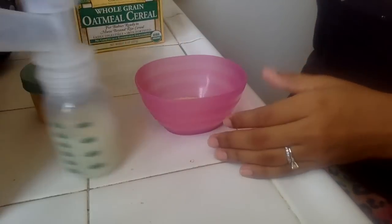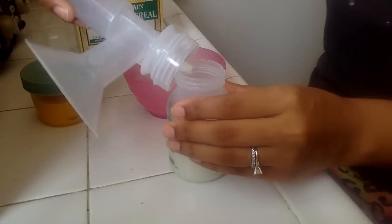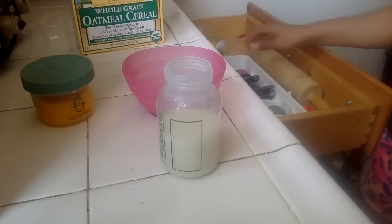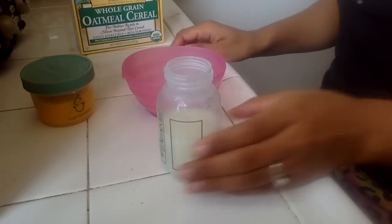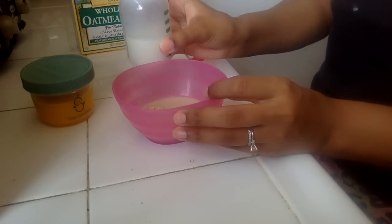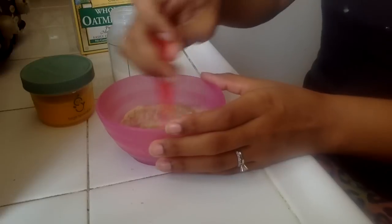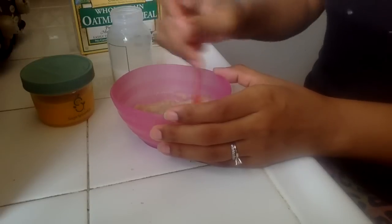So I just fill that up and then I take some of this, which is just some fresh breast milk — that I just got all over my hand. So then I take about an ounce, maybe a little more. That's about an ounce. Then I mix it up — I take about an ounce and a half. This oatmeal is really really thick so sometimes it takes a while to get it right.